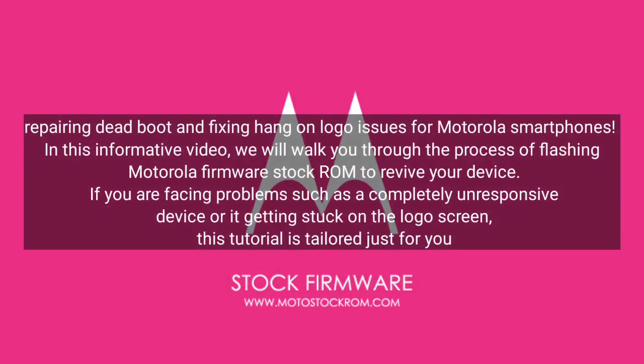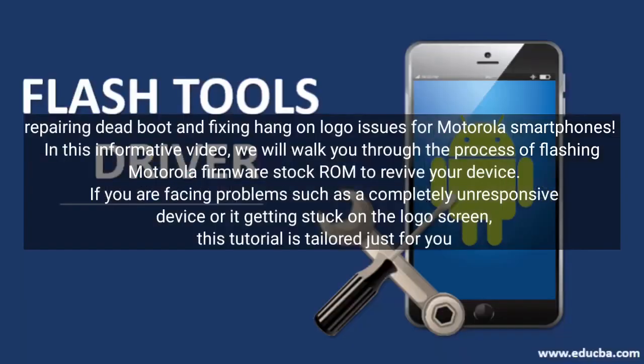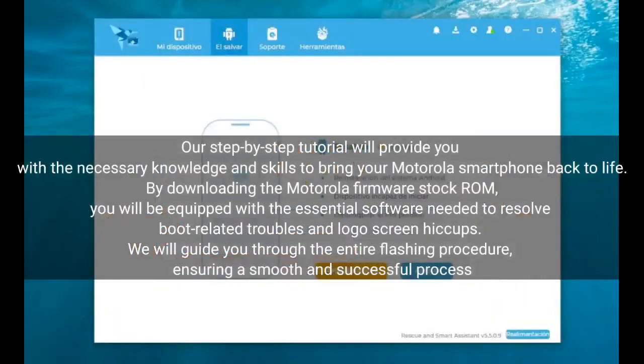Welcome to this informative video on repairing dead boot and fixing hang-on logo issues for Motorola smartphones. We will walk you through the process of flashing Motorola firmware stock ROM to revive your device. If you are facing problems such as a completely unresponsive device or it getting stuck on the logo screen, this tutorial is tailored just for you. Our step-by-step tutorial will provide you with the necessary knowledge and skills to bring your Motorola smartphone back to life.